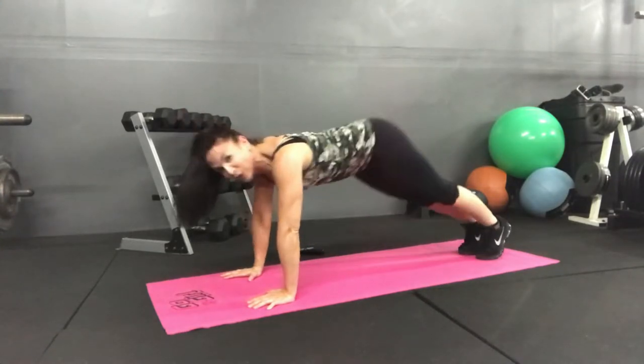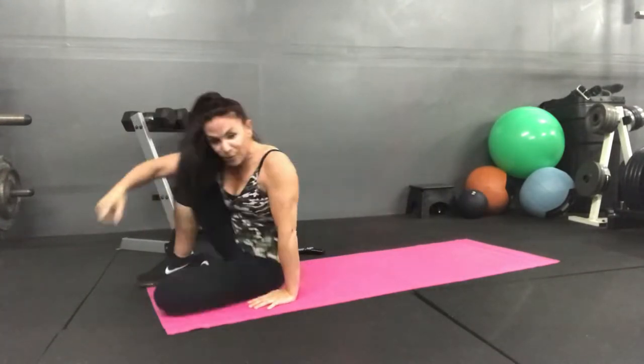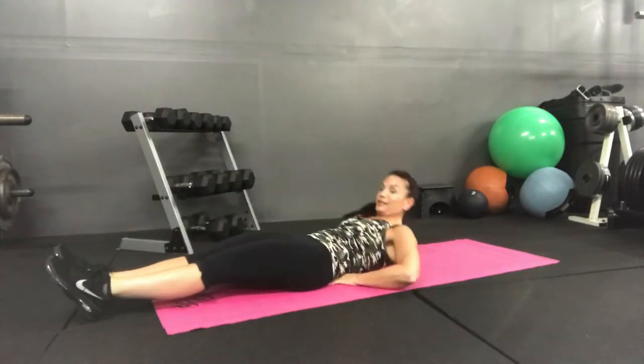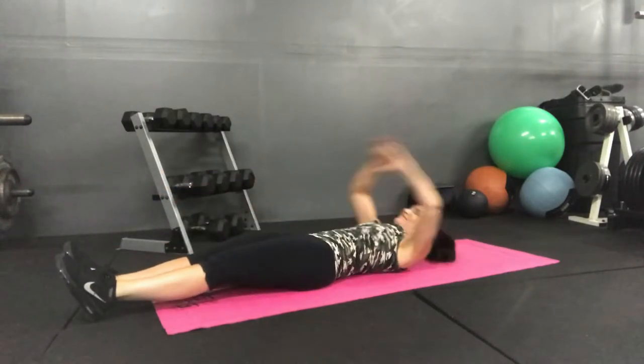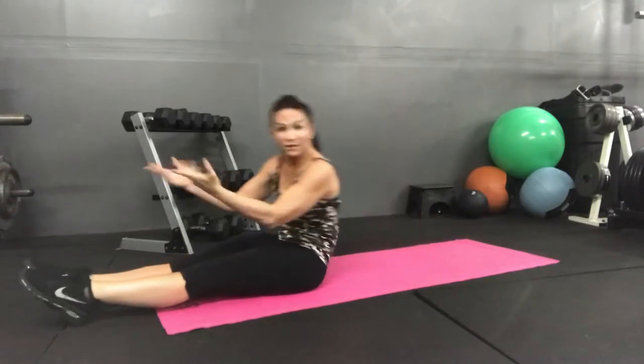Again, we're not looking for downward facing dog — we're looking for a plank. On your back, time for steps. Don't forget, if you need to use assistance, your arms are always waiting to help you. All the way up, all the way up. You want to move faster? Go ahead.